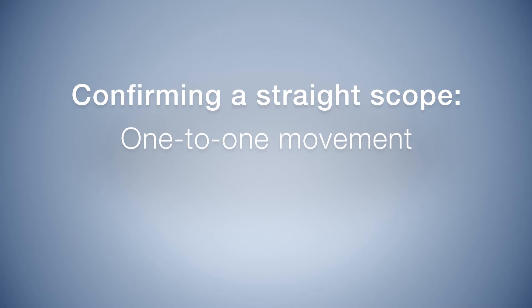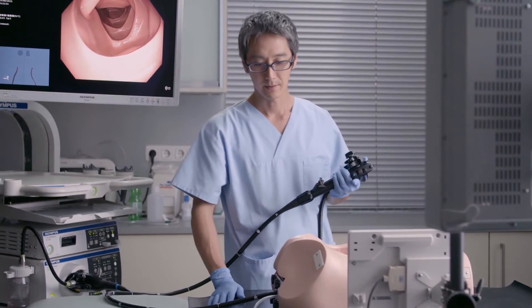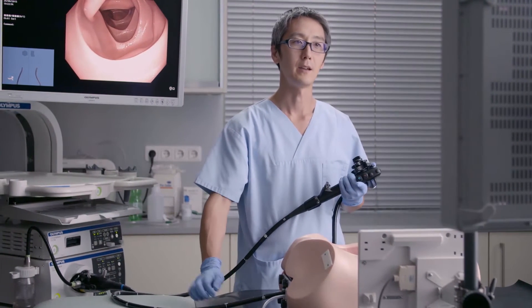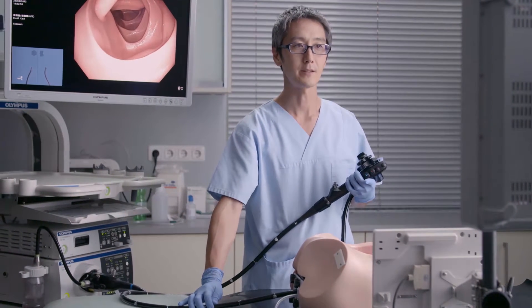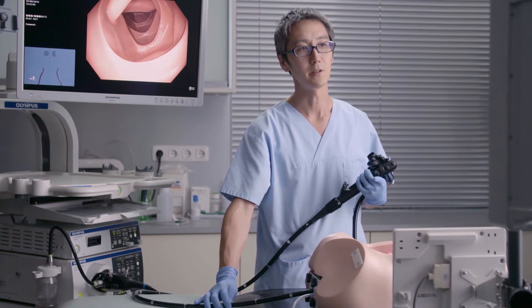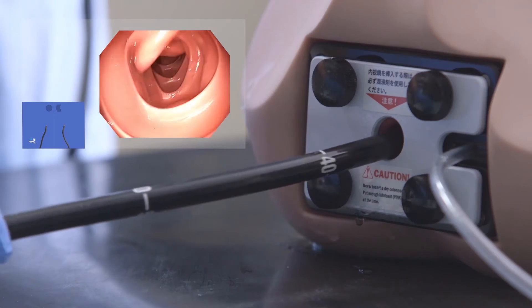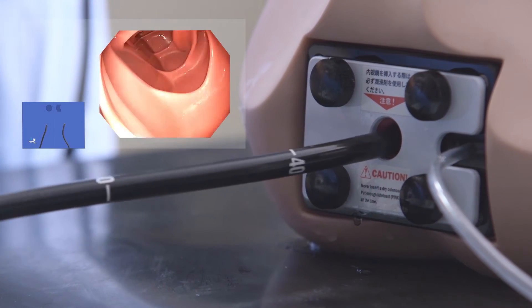Confirming a straight scope one-to-one movement is a very important step. After each exercise, when we think that we have reached the descending colon, it is very important to confirm that you have a one-to-one movement in the descending colon.